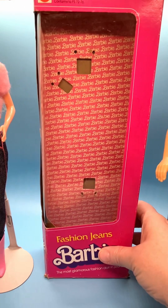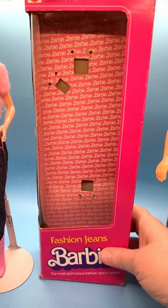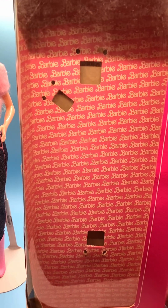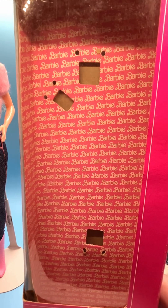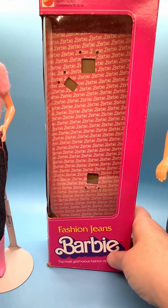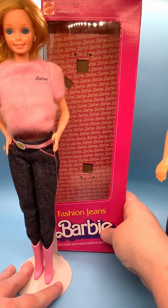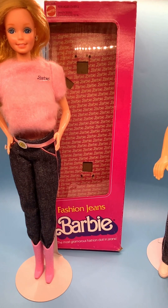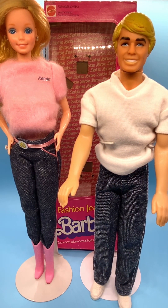This is the backdrop for her in the box — it's got the Barbie logo, the script-style logo from the 1980s, in pink. Thanks for watching my video. I hope you liked it. If you did, please like, subscribe, share, and comment, and I'll see you next time with more cool stuff.